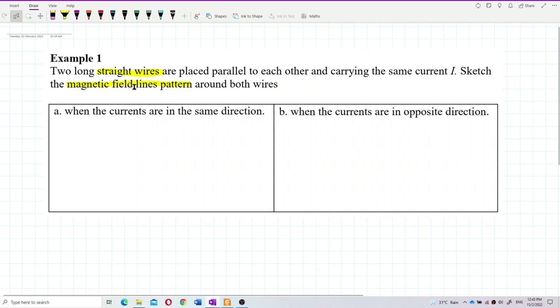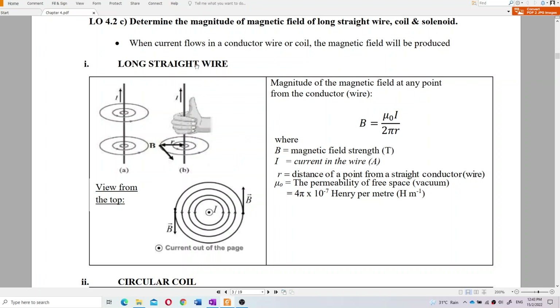We want to draw the magnetic field lines around the straight conductor. For a long straight wire with current, it will produce a magnetic field around the wire. To determine the direction of the magnetic field, we use the right-hand grip rule. The thumb shows the current direction, and the fingers show the direction of the magnetic field lines.